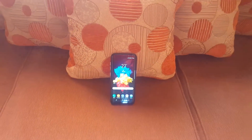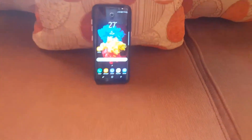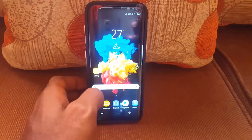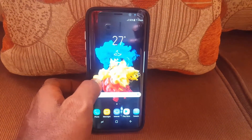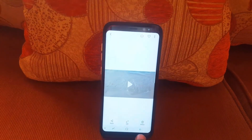Overall, this is a super well-thought-out device. Samsung started from scratch on everything — they've basically worked on all the flaws from previous versions. Personally, I'm coming from the Samsung Galaxy S6 and I'm totally blown away by the improvements.